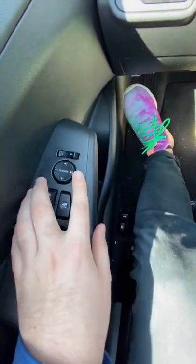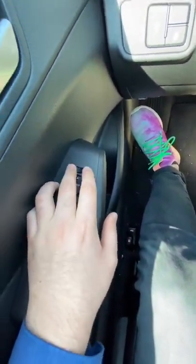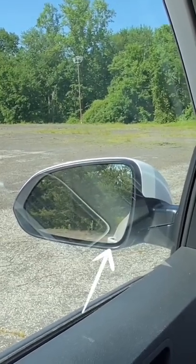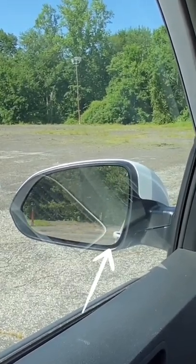Mirror controls are generally located on your door. Adjust your left side mirror until you see the back door handle in the bottom right corner of the mirror. This is set up for lane changes and merging.